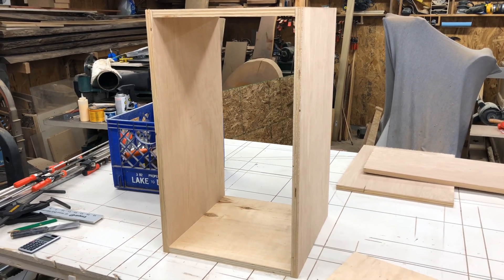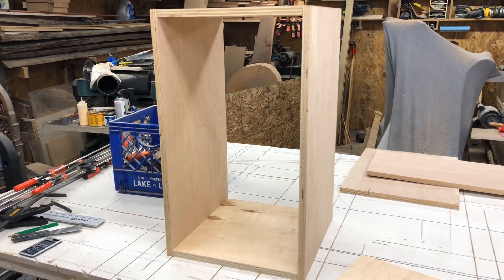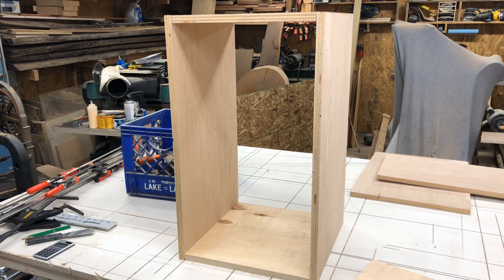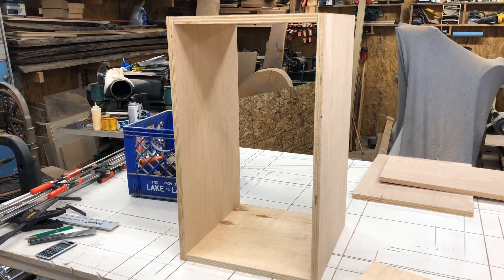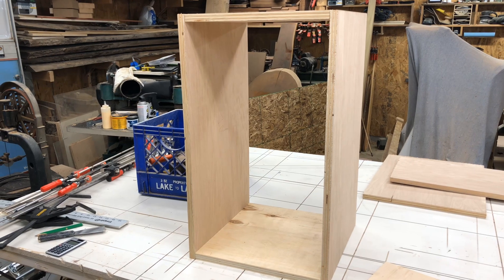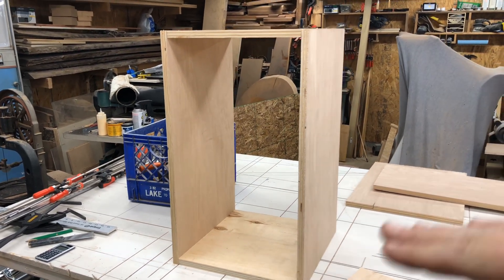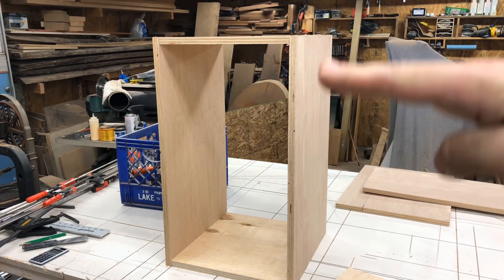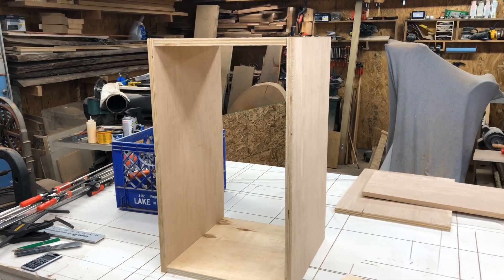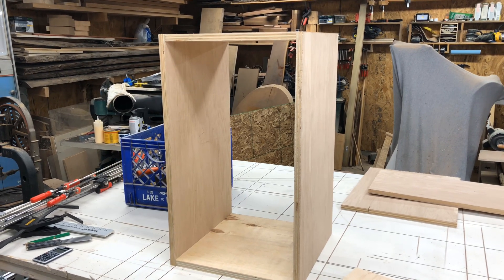I've since learned they covered this in the manual that I never read — that's my own mistake. I probably could have saved myself some time and frustration, but we'll show you the trick that I used. It sounds like it's the same way the manual talked about, just a real-world application of placing dominoes in a mid-panel situation — you're in the middle, not on the ends, nothing to register against. So keep following along, we'll get you lined out.